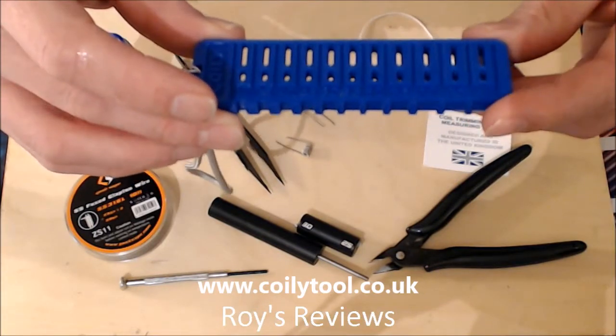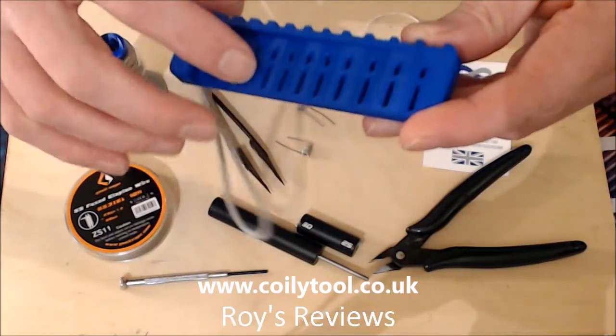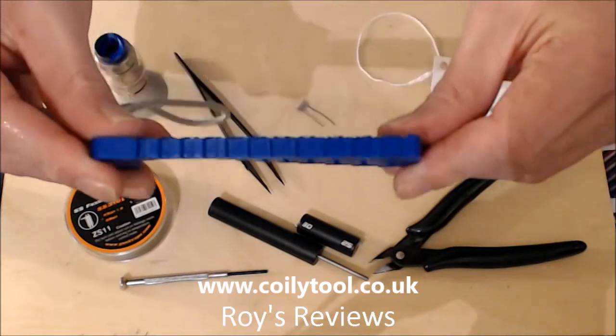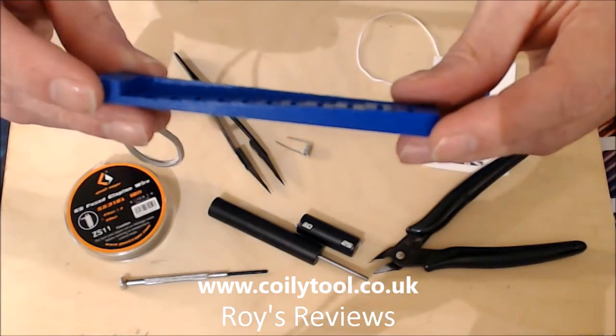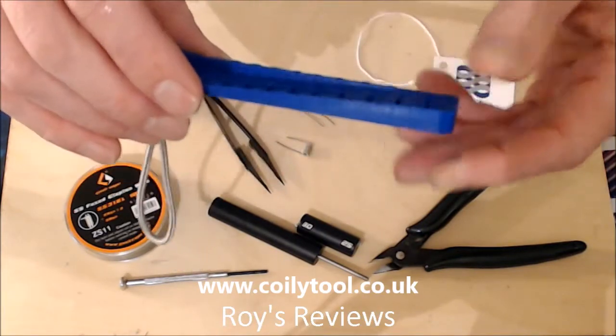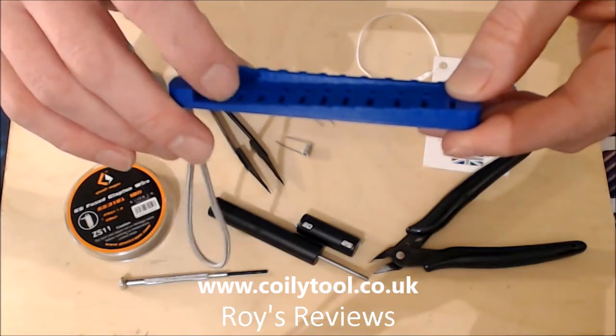The sizes go from 3mm up to 8mm in 0.5mm increments. On the back you can see the stepped-up ratio of it. It's a wedge shape across there - up to your 8mm at one end, right down to your 3mm size at the other.